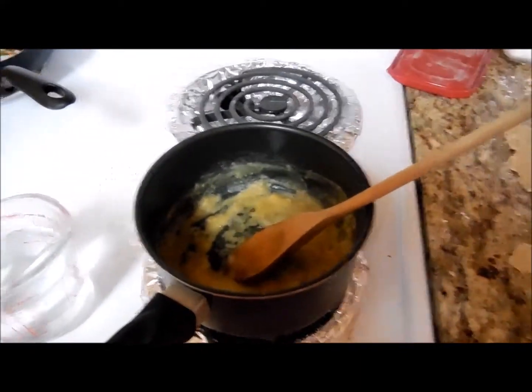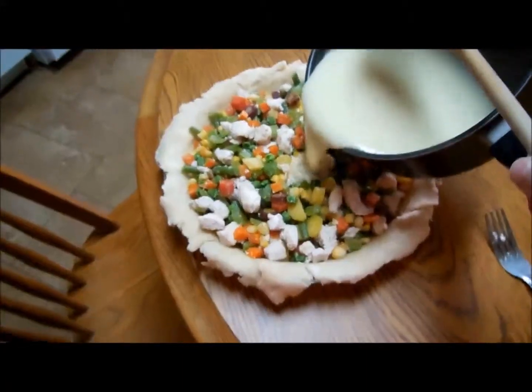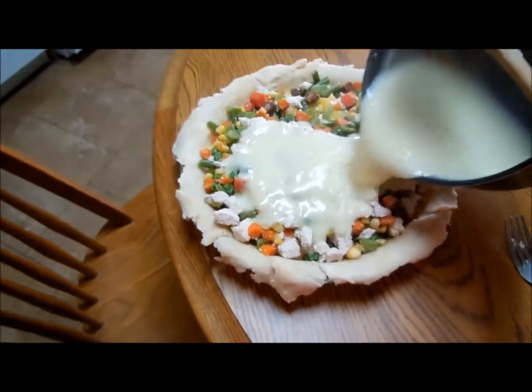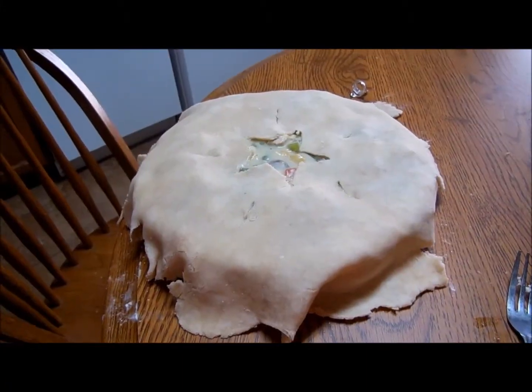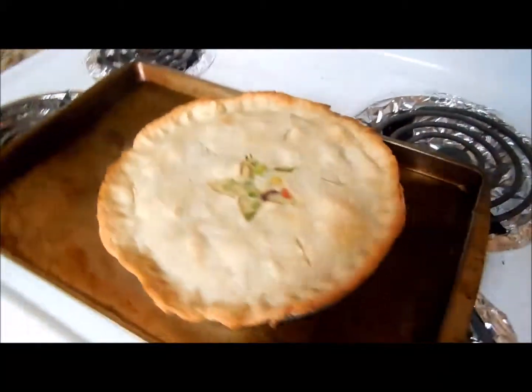And then also some milk. We're just going to mix it all together and put it in the pie crust. So now I'm just going to trim the edges, make it look pretty, and then stick it in the oven for a half hour. And there's the finished results — isn't it pretty? Okay, see you tomorrow. Bye.